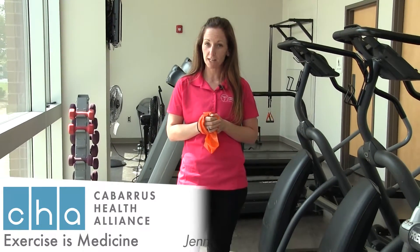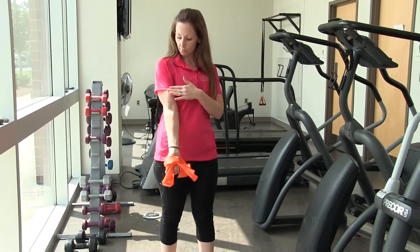Hey, I'm Jen West, exercise physiologist at Cabarrus Health Alliance, and today I'm going to show you a great exercise to build your upper body strength. Specifically, we're going to work on your arms and your biceps.